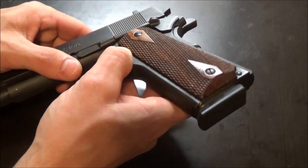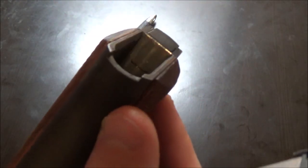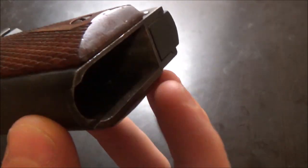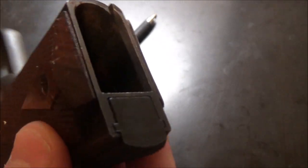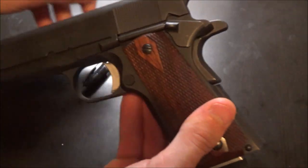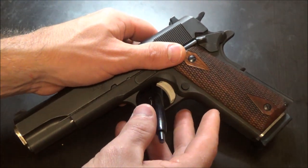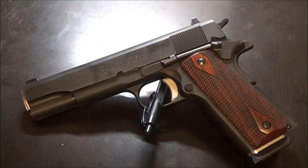Another thing you want to do is sympathetically polish the mag well — the funneling inside — and get it worn and nicely polished with the magazines you intend to use. For me, Wilson Combat magazines are really the only good ones for this 1911, unfortunately. So I basically have to pay a pretty penny to keep it functioning, which sucks — but it's a labor of love, I suppose.